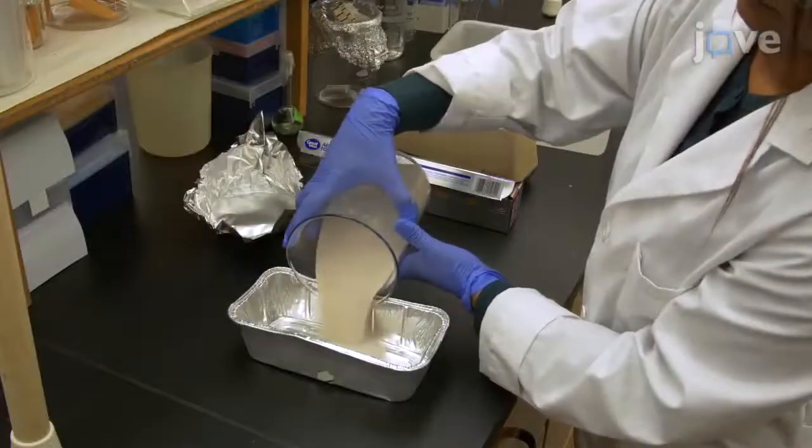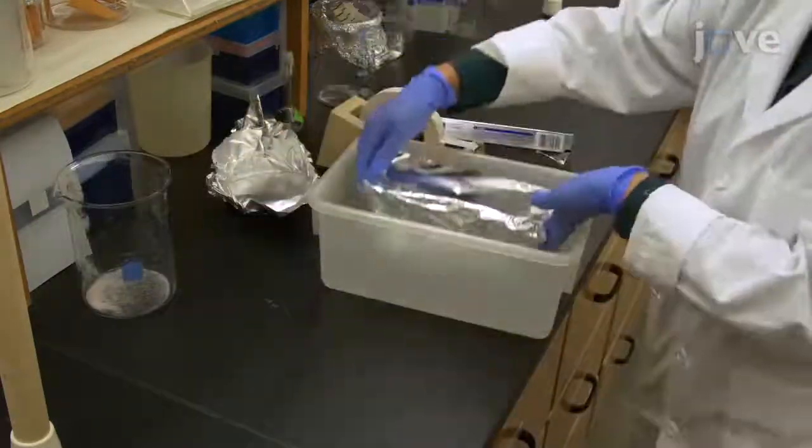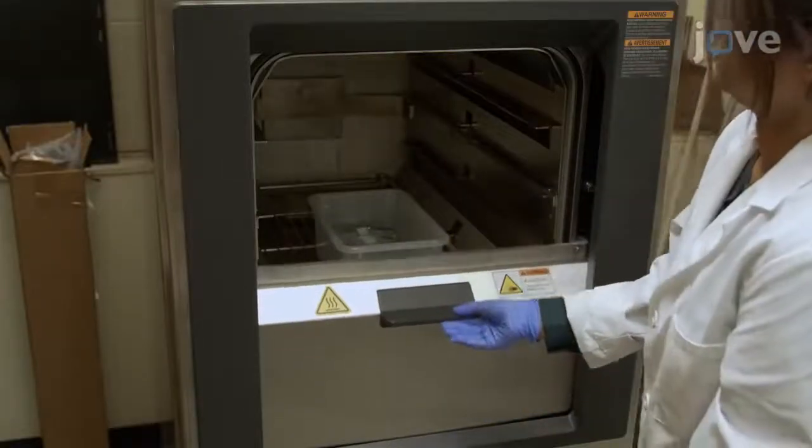Prepare an aluminum baking pan filled with laboratory-grade sand and cover it with aluminum foil. Autoclave at 121 degrees Celsius for 30 minutes and set aside.